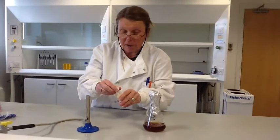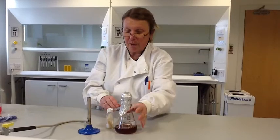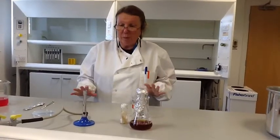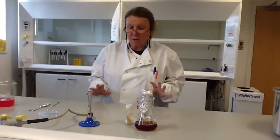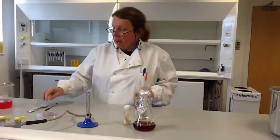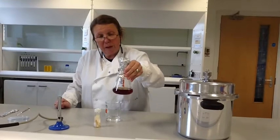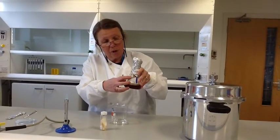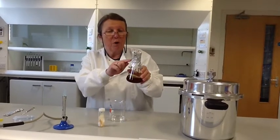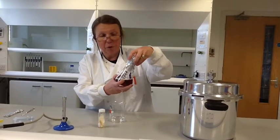If we loosen the cap slightly and get our culture nice and close to the Bunsen burner so it's within our sterile area — it's important when doing microbiology that all materials we're using are sterile before we start. Here we've got some malt extract media that we've prepared, with tape showing it's been autoclaved and is sterile. We've got a foam bung in here — you can use cotton wool if needed — and then foil on the top.